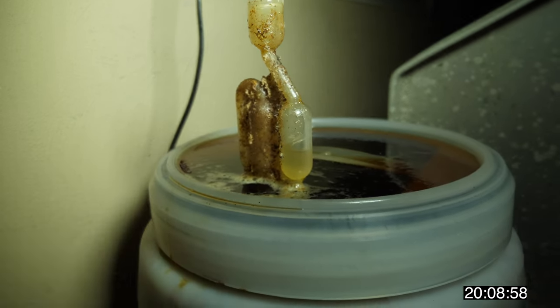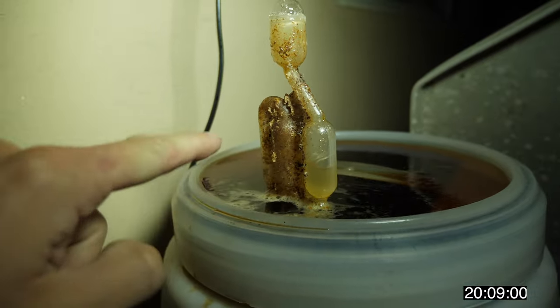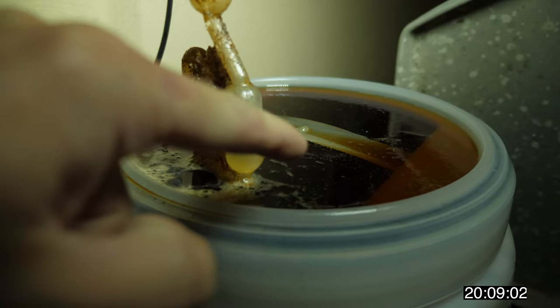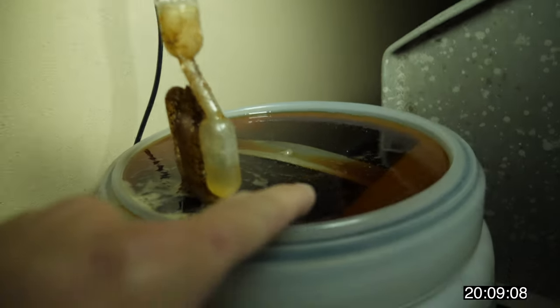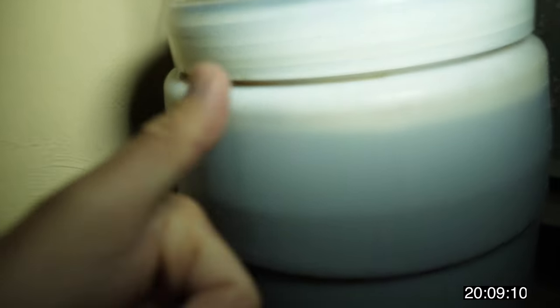Someone made a comment that this is contaminated, and that's the stupidest thing I've ever heard, because the airlock seals the entire container together — nothing can get past this. This is a completely sealed unit. Sure, the outside is contaminated and dried up, but in here it's completely fine.